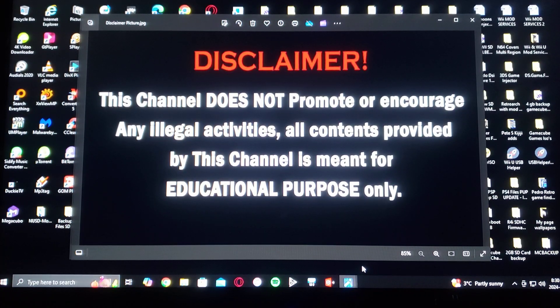Alright guys, before we get started, I gotta read out the disclaimer. This channel does not promote or encourage any illegal activities. All content provided by this channel is meant for educational purposes only. Now with that out of the way,